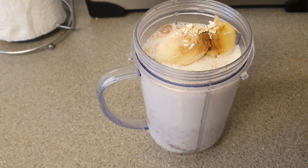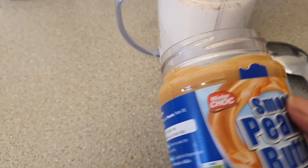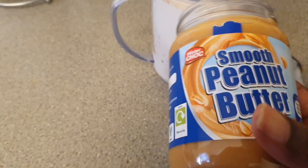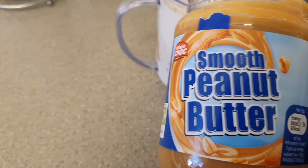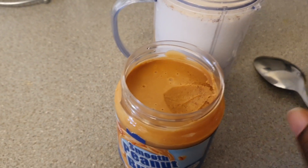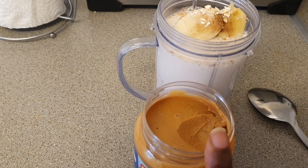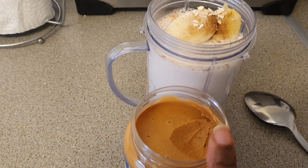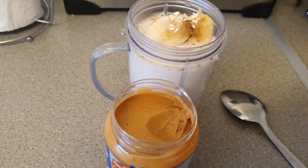I'm going to be adding some peanut butter — peanut butter of choice. This time I'm using the smooth one guys. I'm going to be adding two spoons of peanut butter. If you want to put one or if you don't want to put any, it's up to you guys, it's optional.